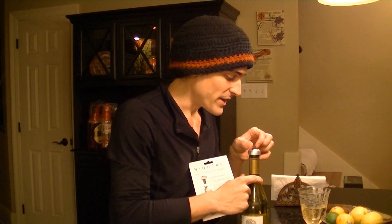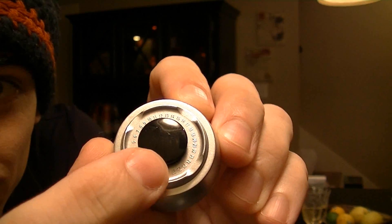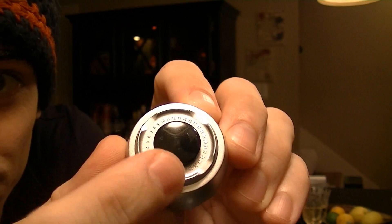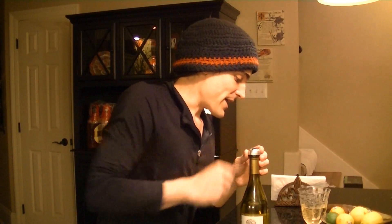Yes, there are basically numbers on the stopper — I'll show you one of the stoppers. You can turn the knob's arrow here to basically set the date for when you vacuum sealed your wine.